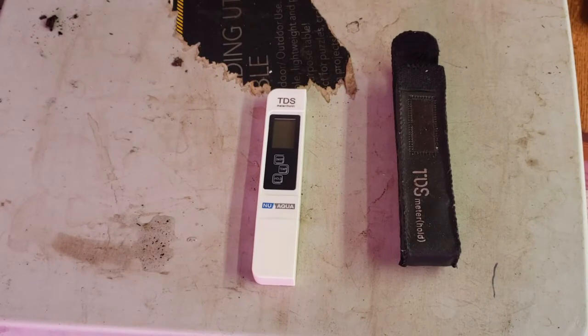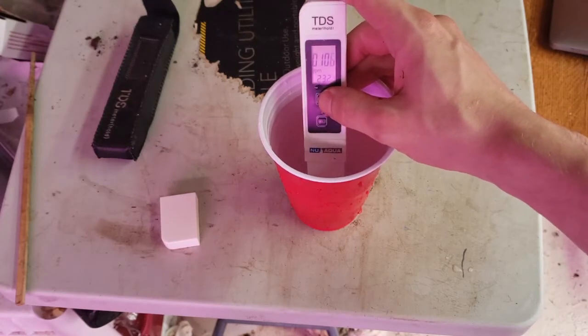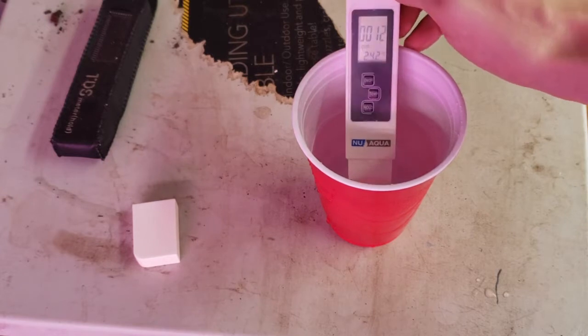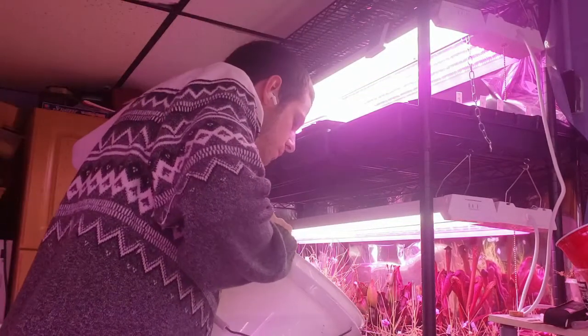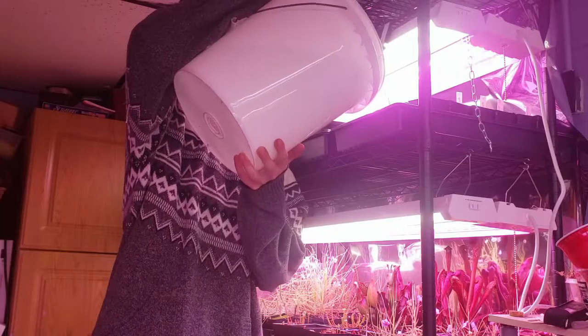Next up, water. First thing you need is a TDS meter like this — it'll measure the total dissolved solids in your water. You need water with under 100 parts per million of total dissolved solids for carnivorous plants. Here you can see my tap water comes in at around 100 parts per million. My reverse osmosis filtered water clocks in at 12 parts per million. To water, I use the tray method, watering from the bottom of the pot. I fill these trays one to two inches up the pot and refill the trays once the trays dry, but before the medium dries.